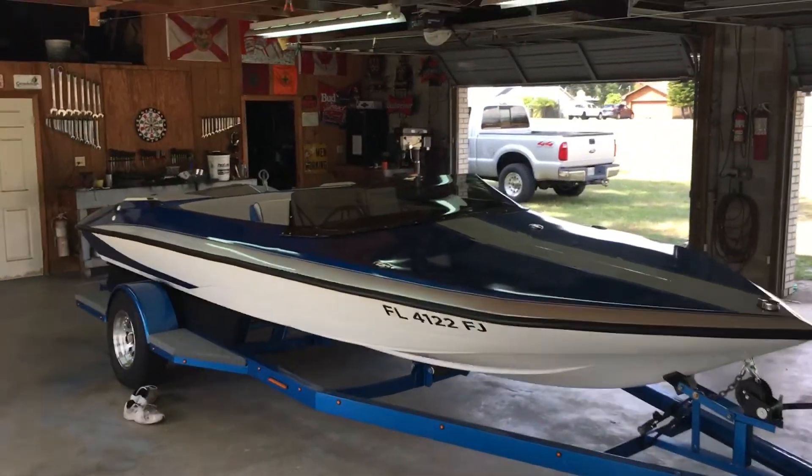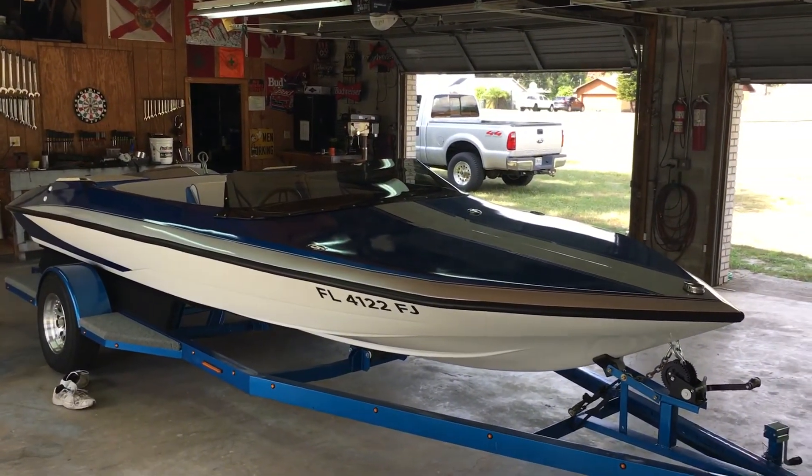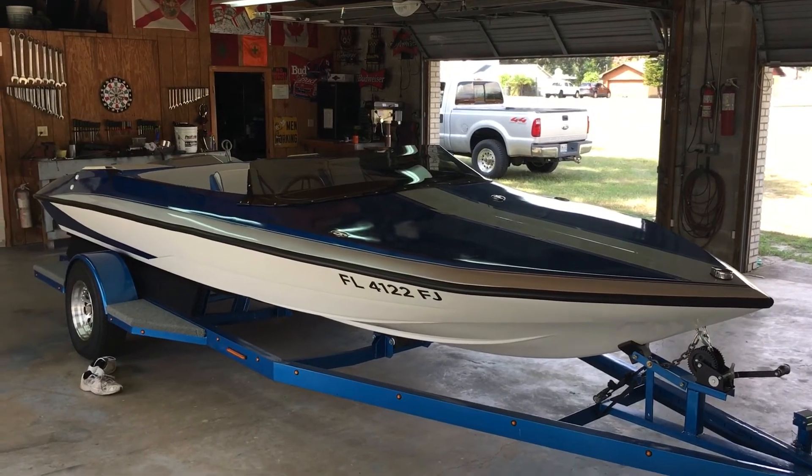Anyway, I hope you enjoyed my video and enjoyed my boat. She's my baby. Take care, God bless.